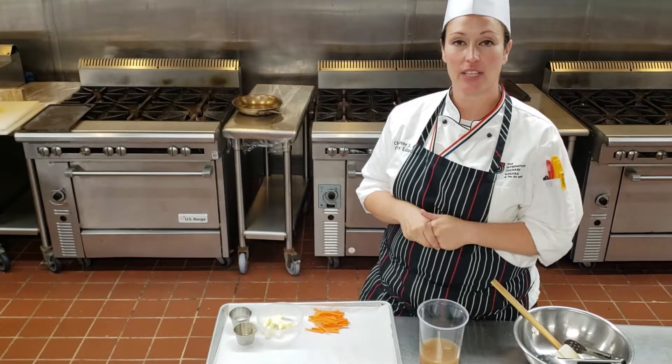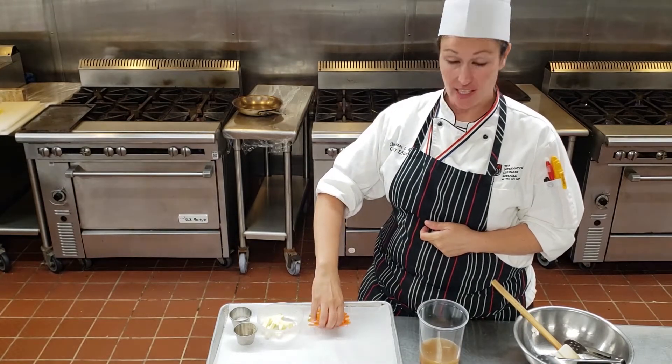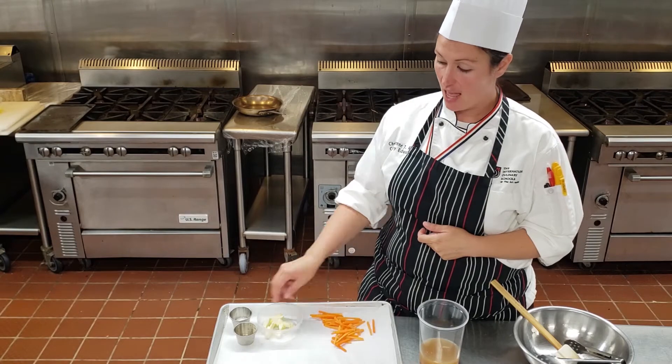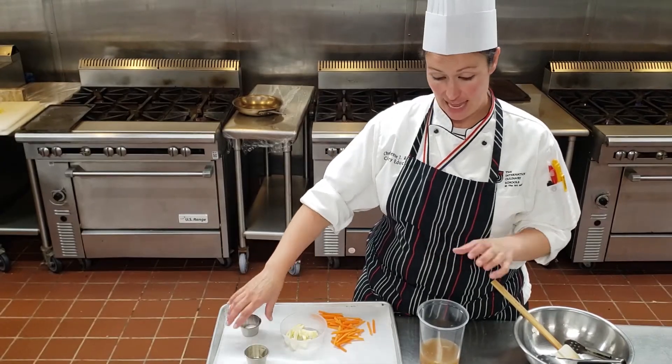Hey guys, we're going to do savory glazed carrots. I have my uniform cut carrots, which I did julienne today. The ingredients are whole butter, white pepper, salt, and chicken stock.